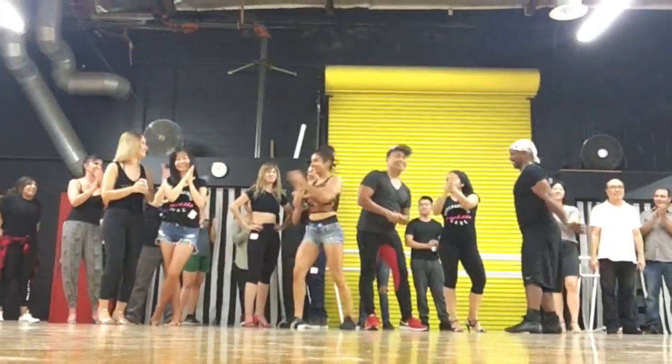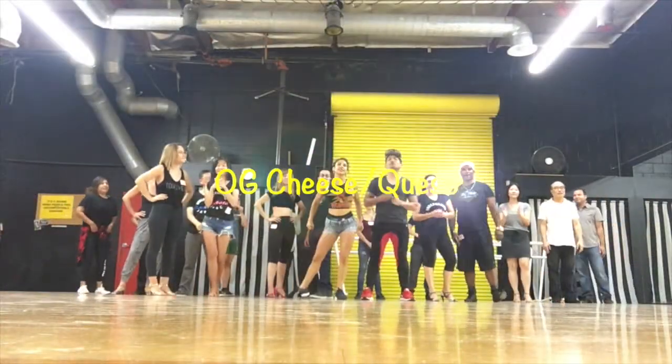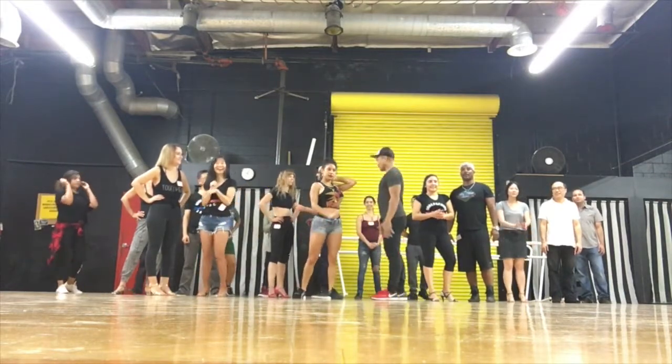A.K.A. my OG genes. So anyway, this is the class for tonight.